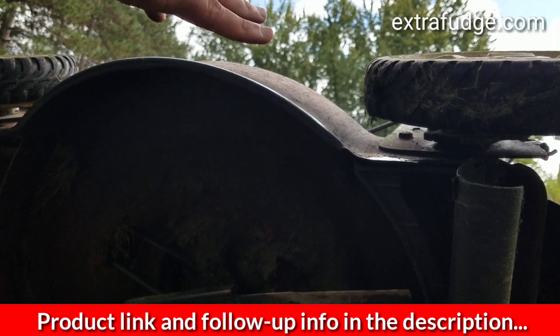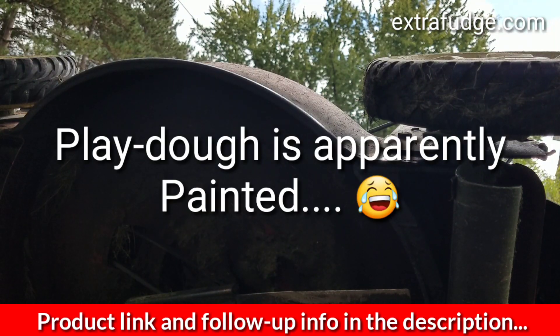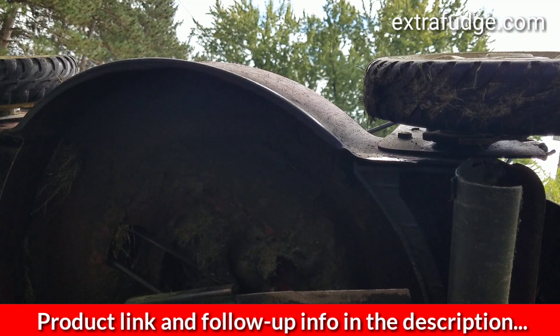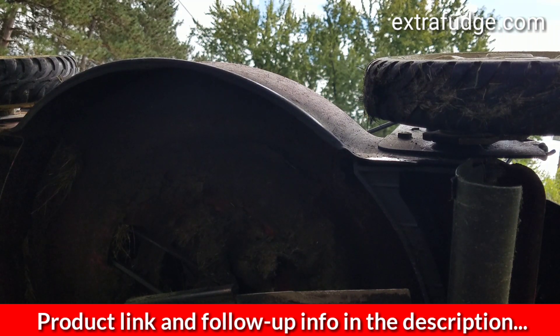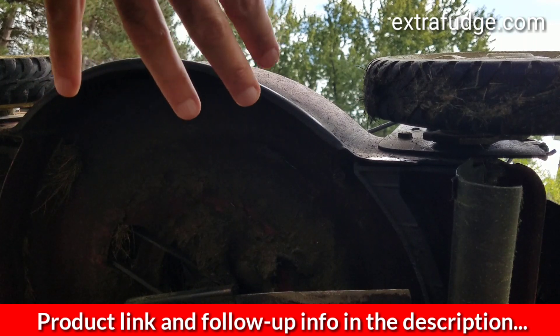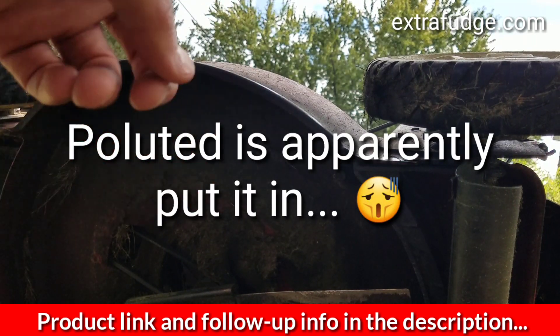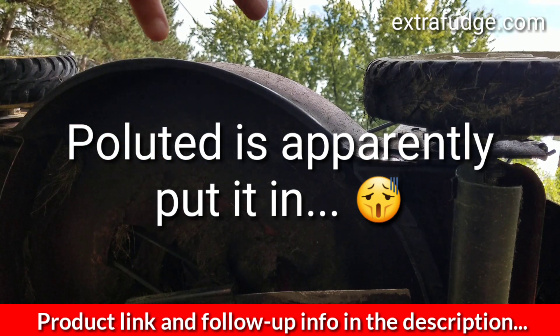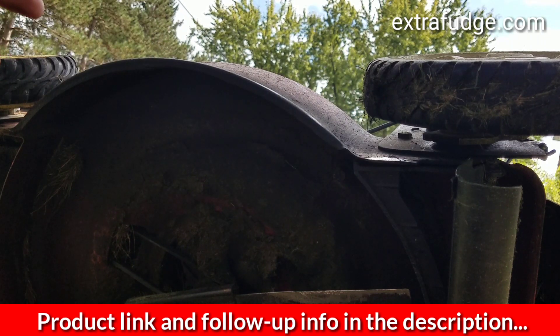I painted it with some black — I don't have red right now but maybe I'll do it later, just so it looks nicer. I love this tool, I highly recommend it. If you have any questions or comments put them in the comment section, please give it a thumbs up, subscribe, and I'll catch you in the next video — till next time, bye!